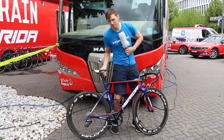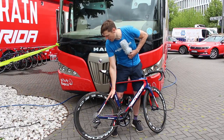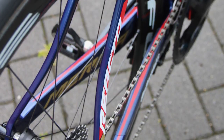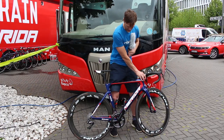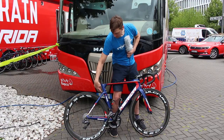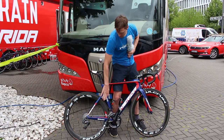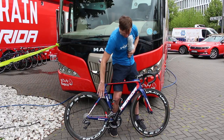Merida have also — and I don't know how easily you can see it on camera — kept the seat stays really close into the wheel before finally kinking out right at the last second down towards the dropouts. As you can see, they've cut away around the leading edge of the rear wheel, and the chain stays join the seat tube very low to reduce the frontal area and keep things neat and tidy around there.